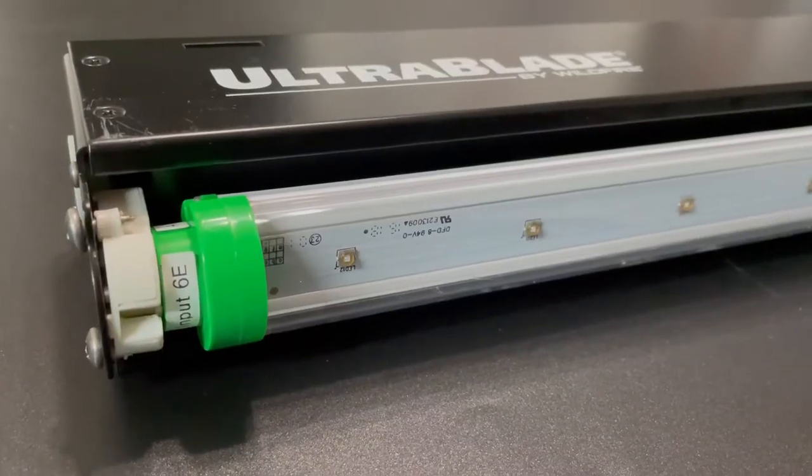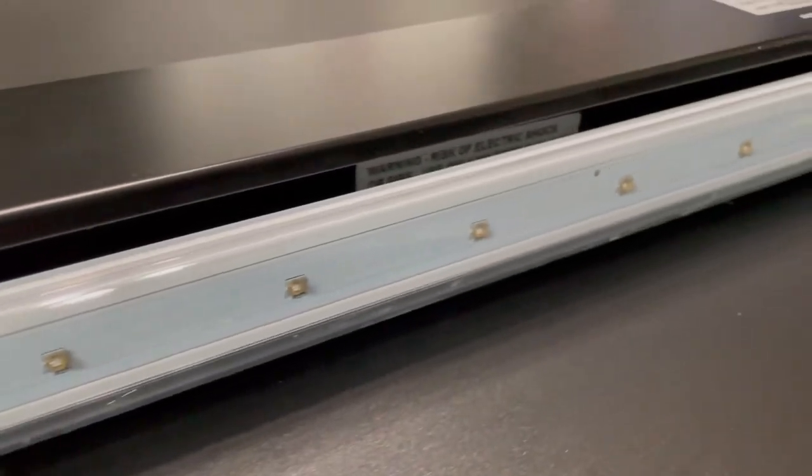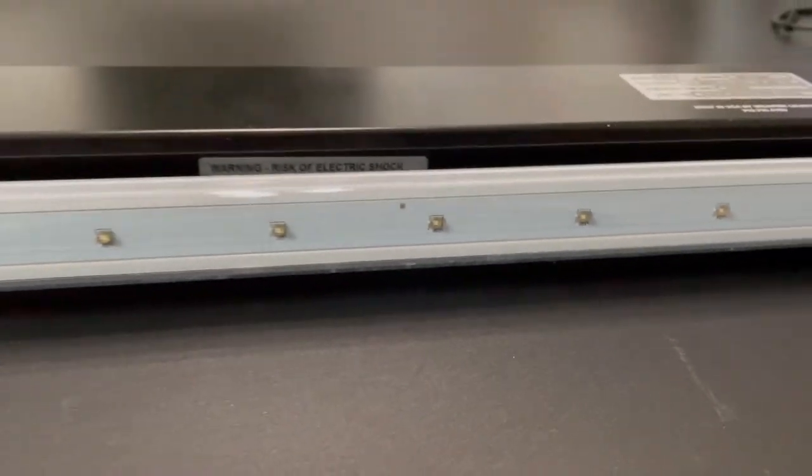If you want a sturdier, nicer look to your room, you can use a Wildfire fixture that has all the bells and whistles. You can daisy chain these fixtures together. I'll make another video on these fixtures in the near future.